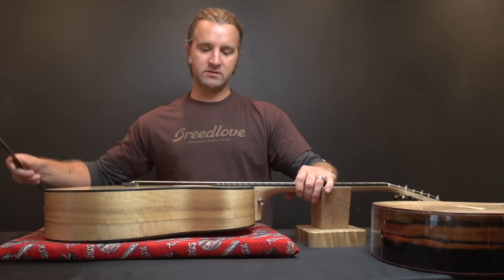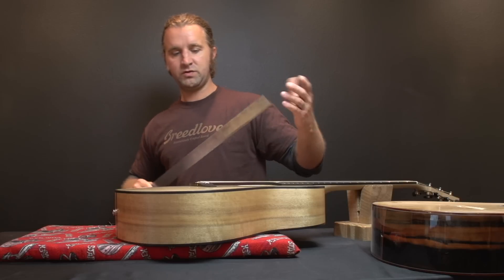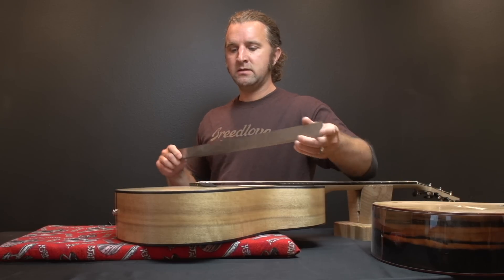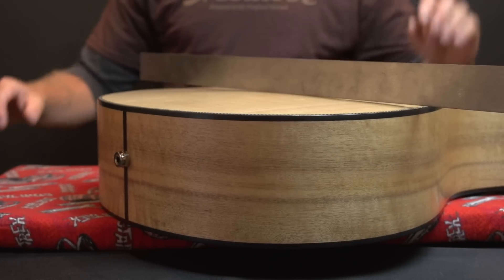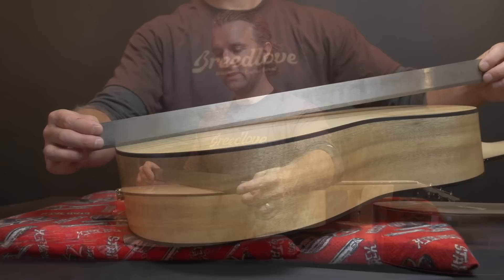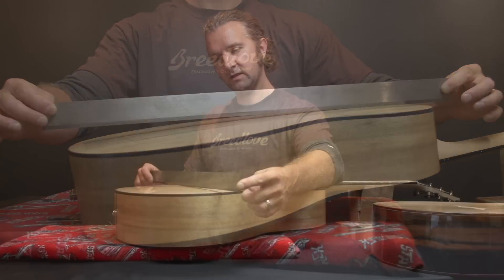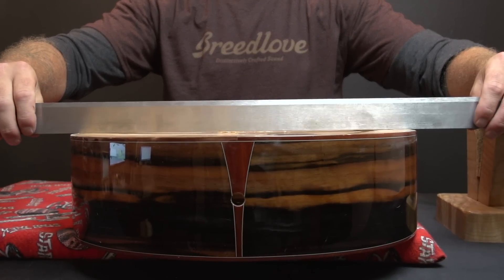I have examples here of dried out and over humidified guitars. On this over humidified guitar that's starting to bloat, you can see the top is starting to swell up — you can see at this straight edge how much rock it has to it. This isn't the most extreme case we've seen but it's a pretty good example of a top starting to swell up. See how it's rocking like that? And on this dried out guitar, you'll see the opposite — it's starting to sink and cave in.